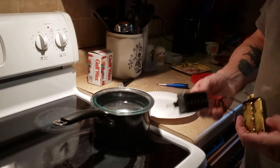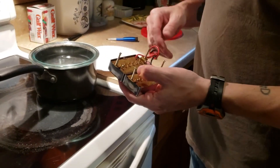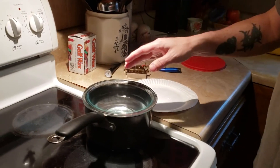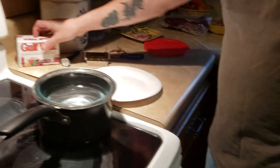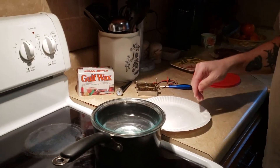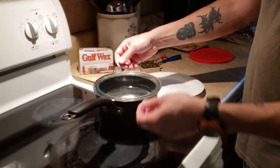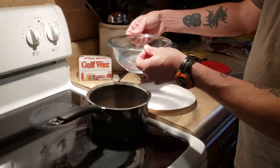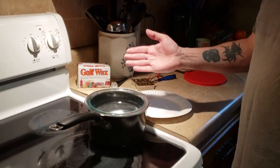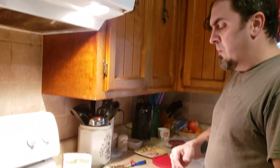I've got these two P90 pickups and they're very microphonic when I was setting up the guitar. So we're going to dip them in wax. I've got a double boiler going with Gulf wax — it costs about four bucks at the grocery store. It's all melted in a glass bowl over hot water. I took the water out so the wax could cool down; it was at about 180 degrees and needed to be around 150 or below. Now we're going to dip these cheap P90 pickups.